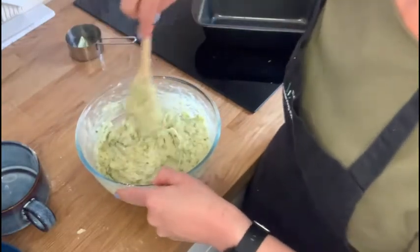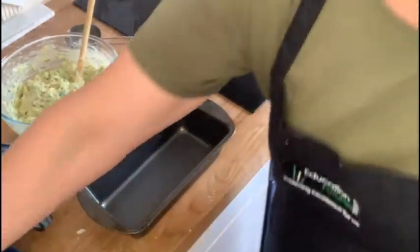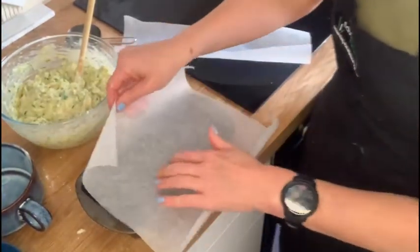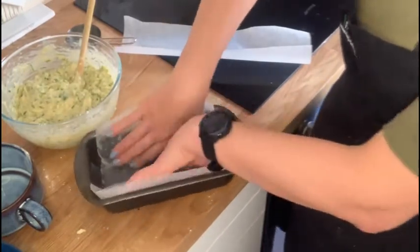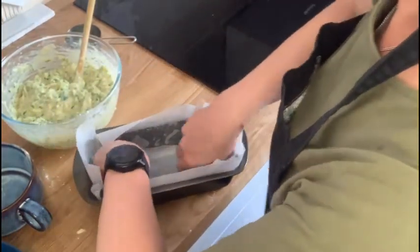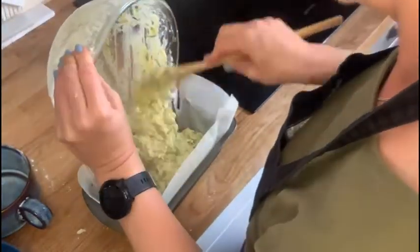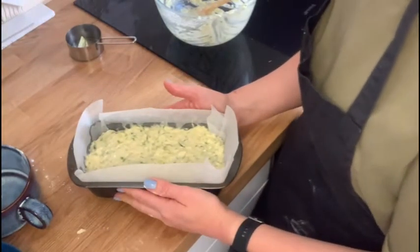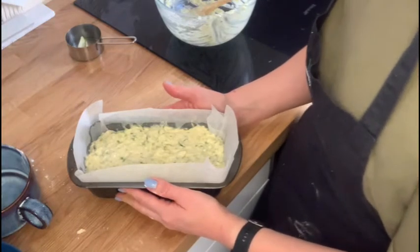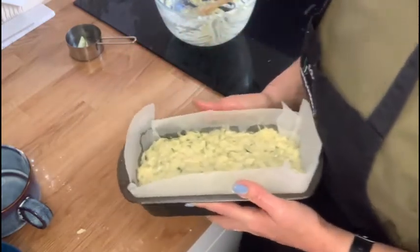Once you have that all mixed in and there's no pockets of flour left, get your tin. I have oiled this and then cut two pieces of baking paper — one the width of the tin with oil in first, pop that in, then I've cut one lengthways so it sticks in there. Then we're just going to pop the cake batter in and put that in the oven. Try not to open it within the first half of baking, as with all cakes, otherwise you risk it sinking. That's going to take about 60 to 75 minutes to bake, but it'll be ready when you pull a skewer out and it comes out clean.